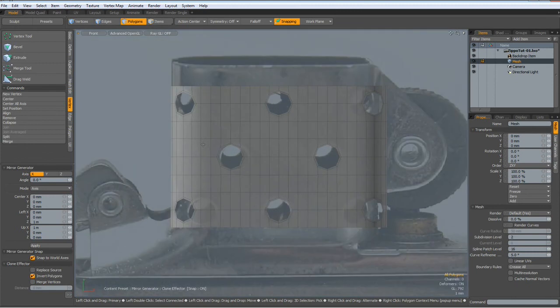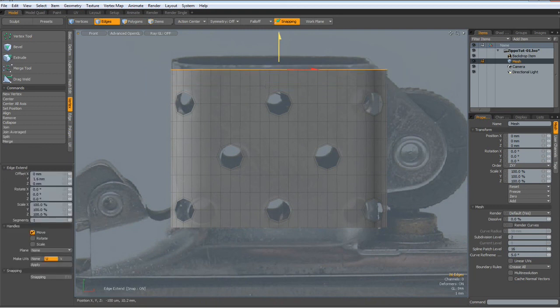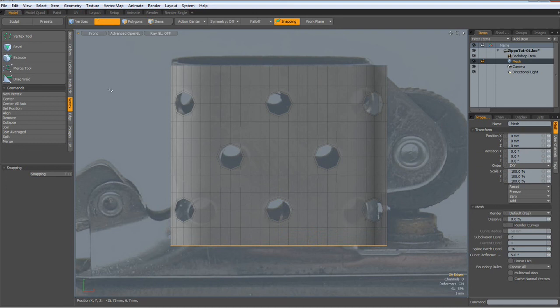Okay, now that looks not so bad. Let's put this one up, set key about two here, and then set key here and then drop the tool.